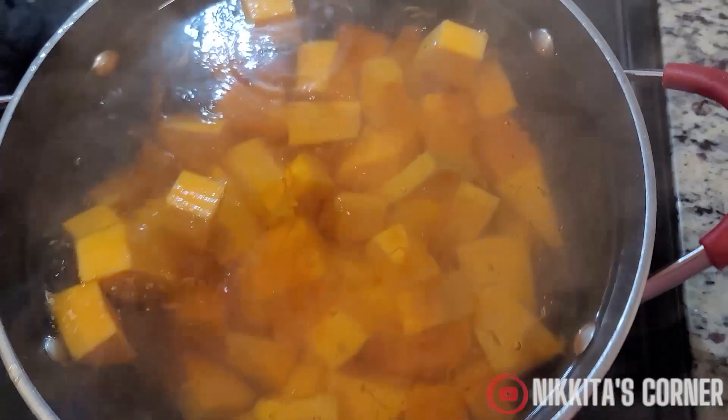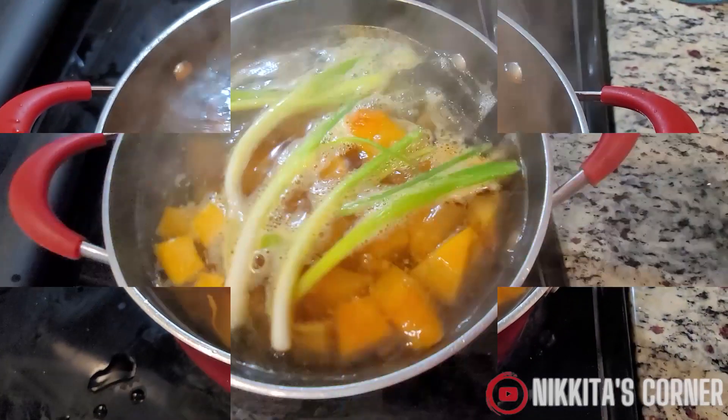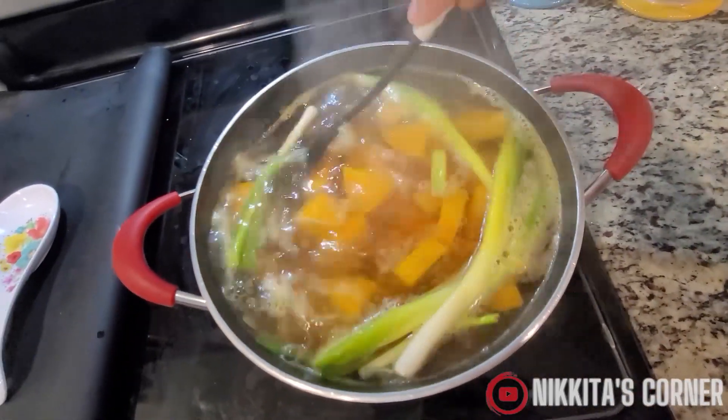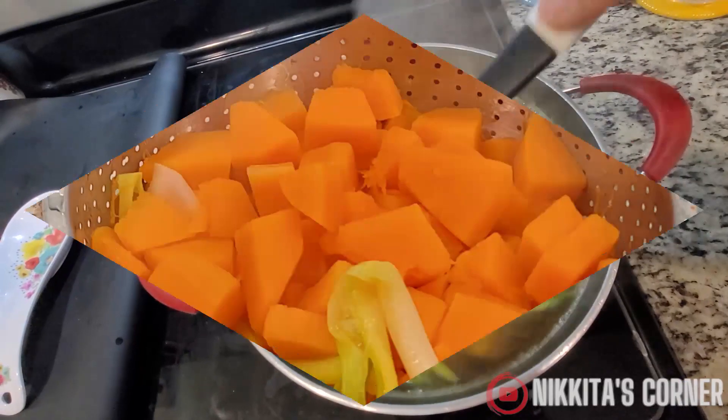Next you're going to have a pot of boiling water going and add your squash. To your pot you can add whatever you like. I added salt and scallions. You can add regular onions or garlic, whatever you want.